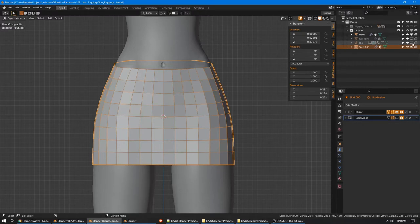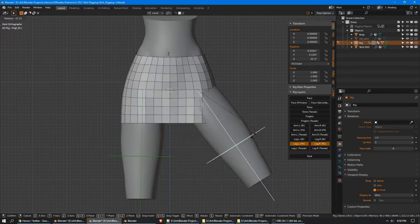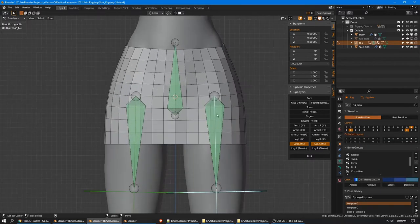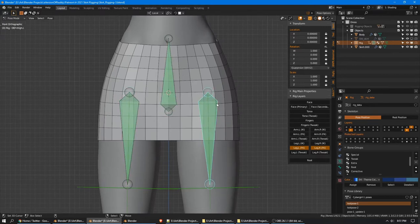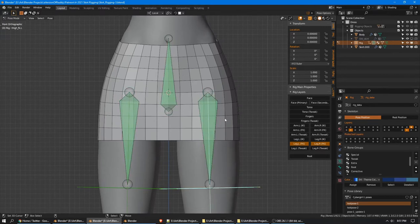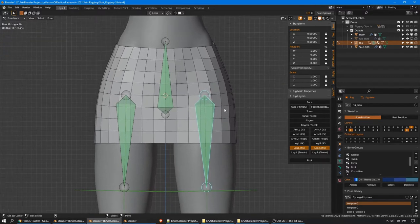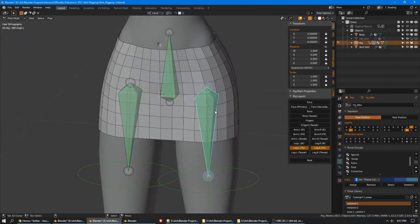Now we can start rigging. Back at our rig, these are the Rigify FK bones, but we're actually concerned with the deform bones — these three: the spine and the two thighs. We could rig this skirt directly to the thigh bone, but then that will deny us certain controls. So we're actually going to add some new bones into the rig instead, and those bones will be children of these thigh deform bones.